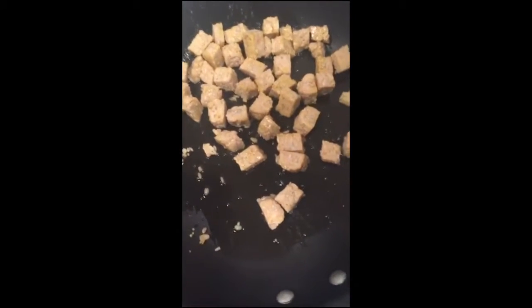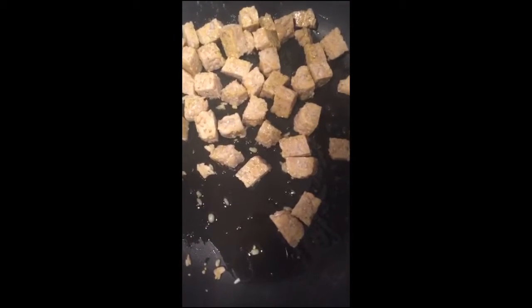I'm browning up some tempeh in this pan. This tempeh used to freak me out too, but I really like it now. It's a quiet taste, I think. If you're newly vegan, try it. We've got some broccoli and some garlic cooking up.